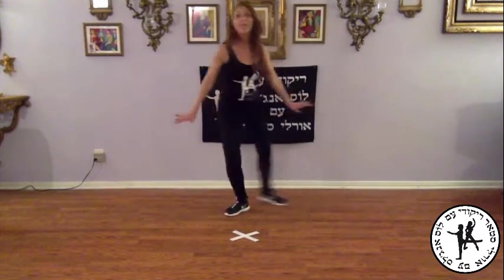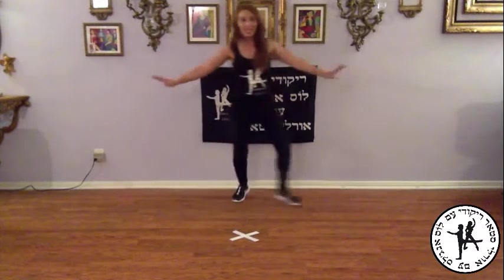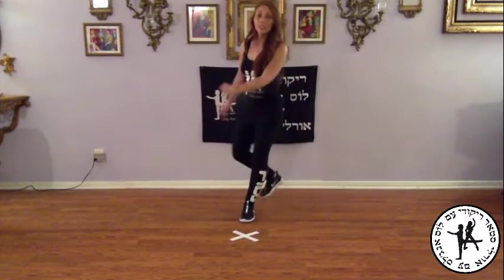Beginning: and one, two, three, and four, and five, six, seven, and eight. And one, two, step, and clap.